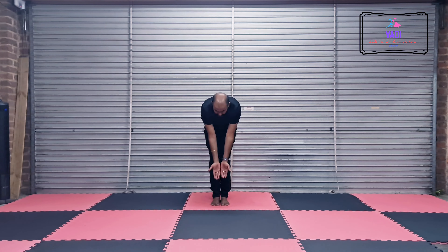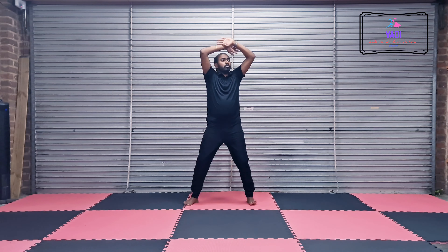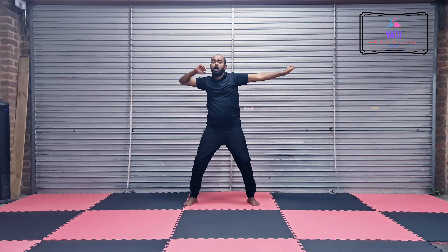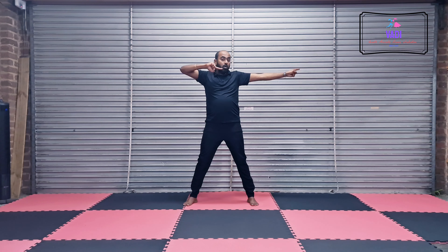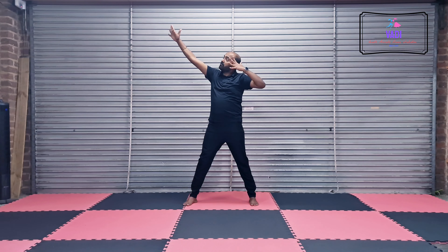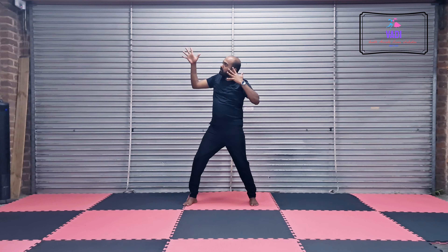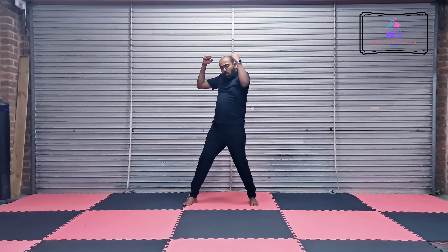5, 6, 7, 8. 1, 2, 3, 4. 1, 2, 3, 4, 5, 6, 7, 8. Now probably you are going to go 1, 2, 3, 4, 5, 6, 7, 8. You are going to go 1, 2, 3, 4, and then 1.